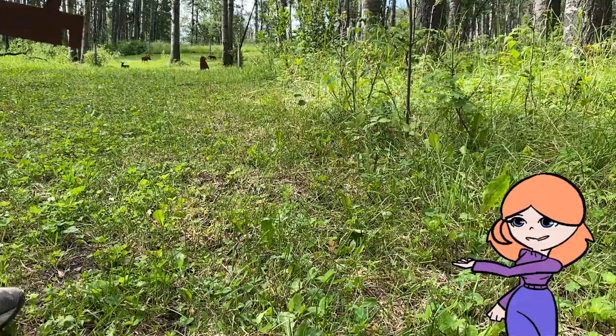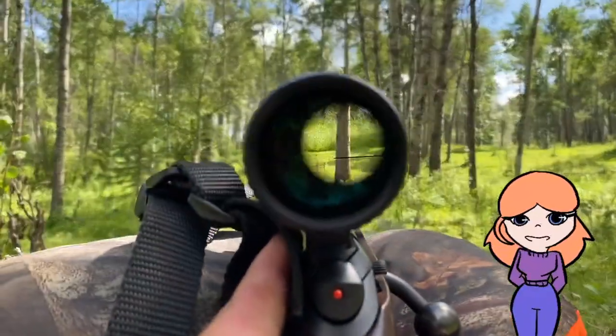You can see that it only takes my dad a few minutes to set up a good course. Now let me quickly show you what it's like to shoot it.